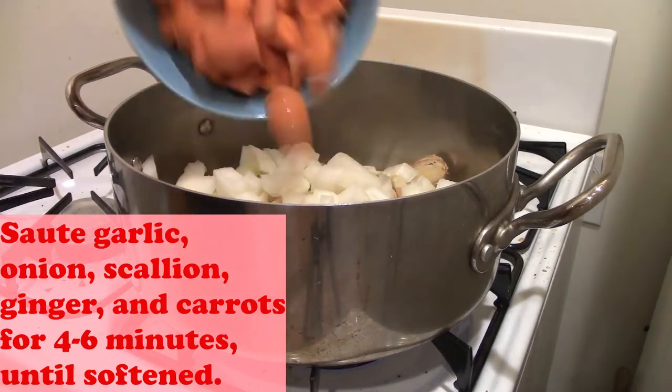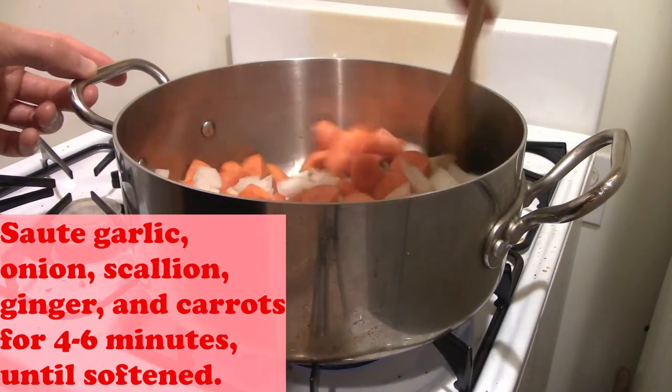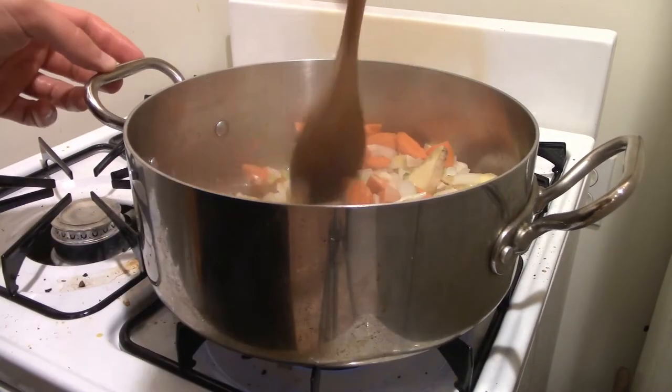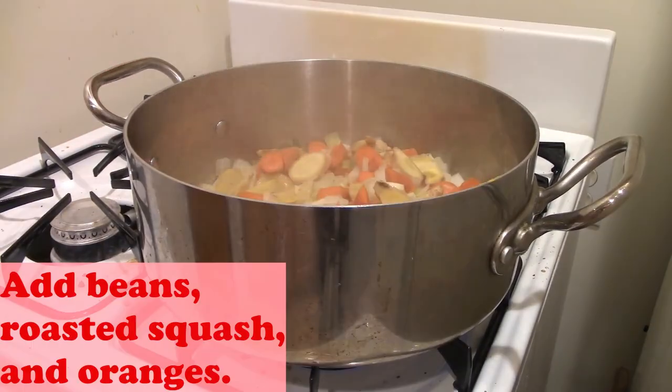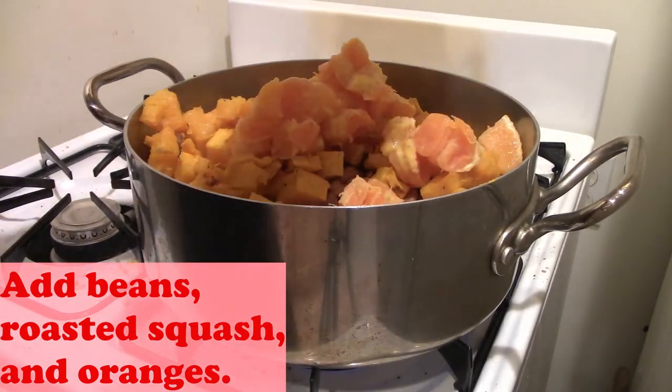In terms of the steps, we're going to add our aromatics to the pot first and cook that down until our onions are translucent — about four, five, or six minutes, somewhere in that range. Once that's done, I'm going to add my beans and then sauté to warm them through.